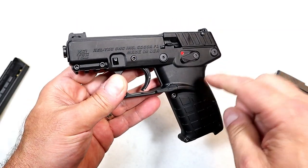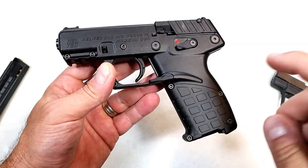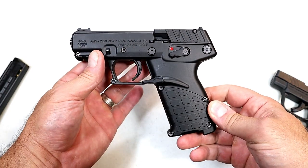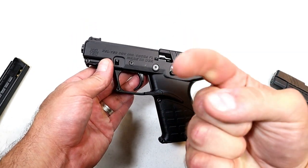I'm going to get this to the range this weekend to check it out. I hope you guys tune in to see this gun in action. If you like videos like this, please subscribe and share — I always appreciate the thumbs up. Thanks for watching!